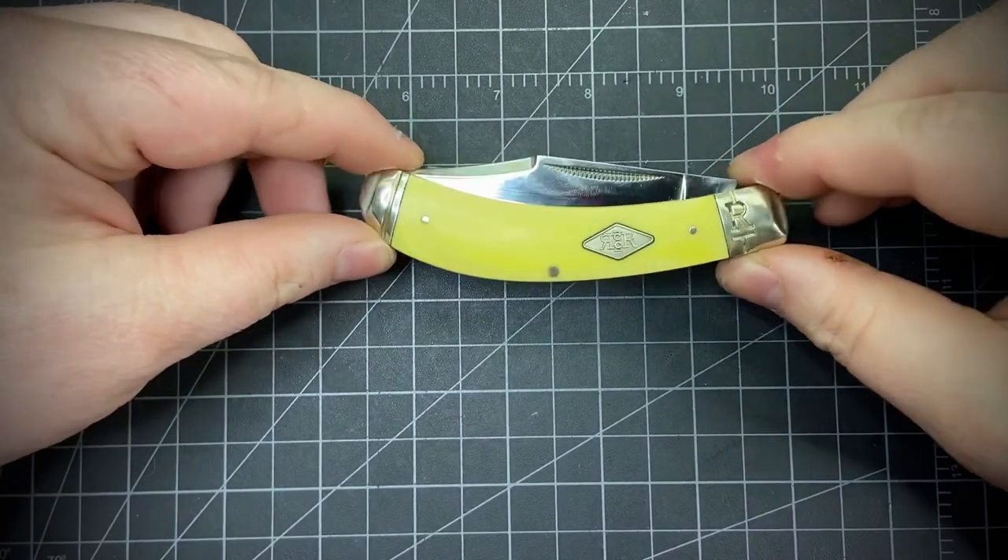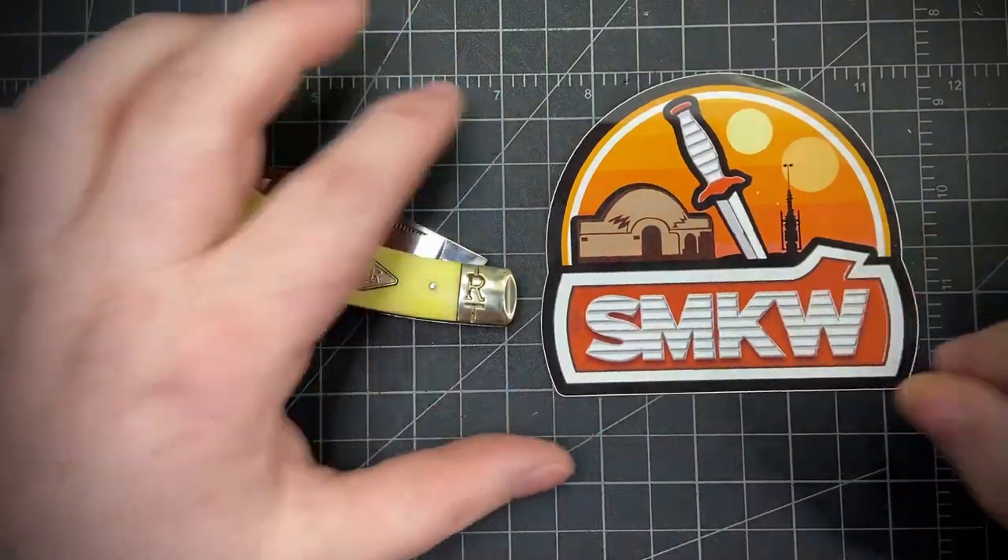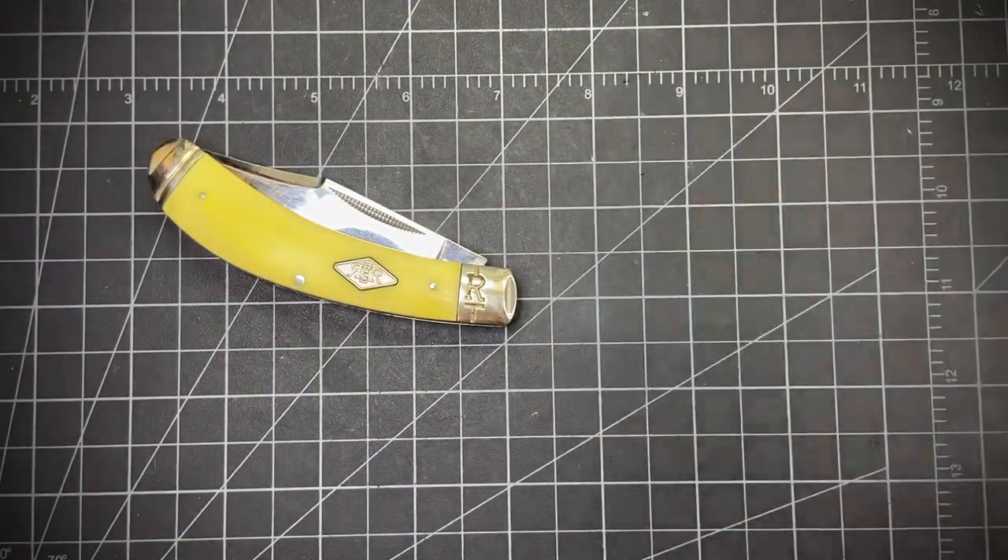Thank you so much to Rusty Miner. He sent me this, a note, and this is my favorite Smoky Mountain Knife Works sticker — the Tatooine.